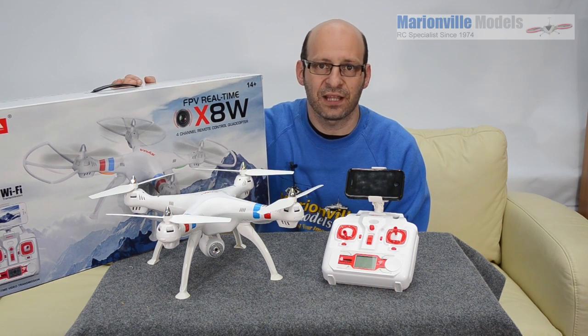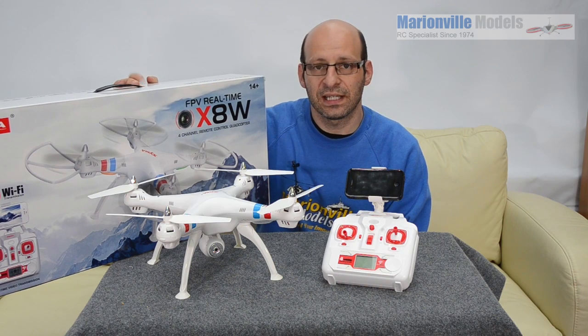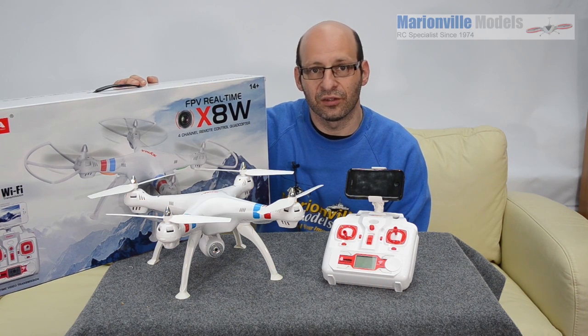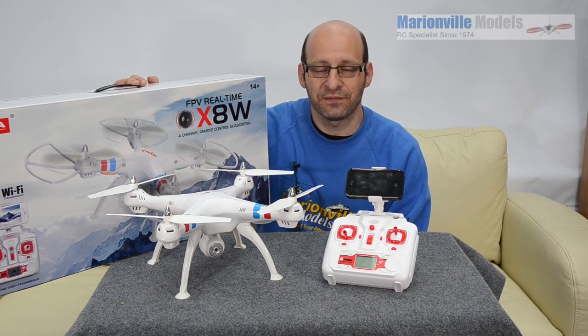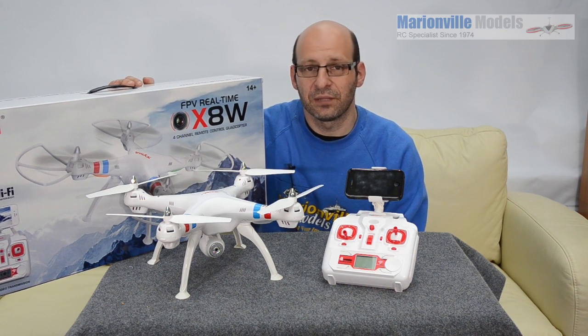After the success of the X5C, this is the new X8W. It's going to be a great step if you're moving on from a non-FPV model onto FPV flying, or even if you're just checking out whether FPV is for you and maybe thinking of moving on to something a bit more special in the future.